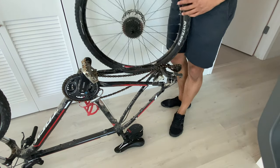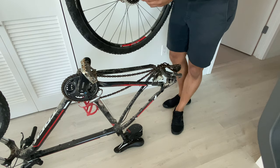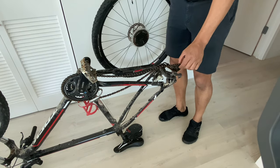All right, today I'm going to show you how to put the rear tire back onto your bicycle. Right here I have a rear tire for my bicycle — it's a mountain bike and the chain is off.